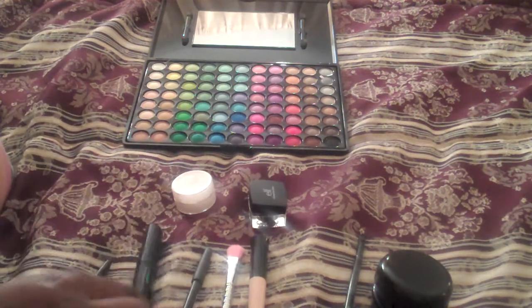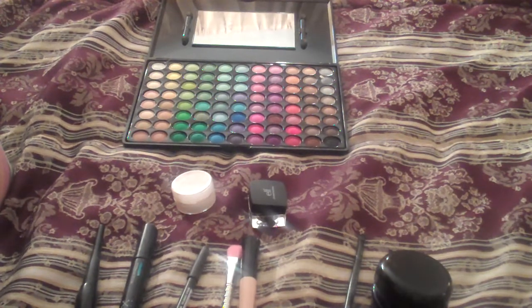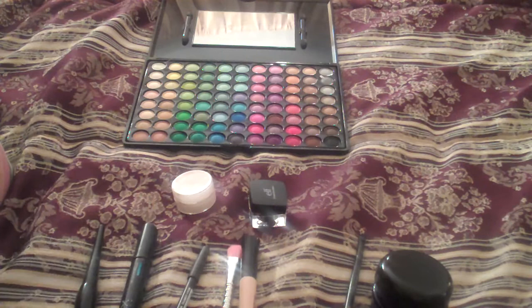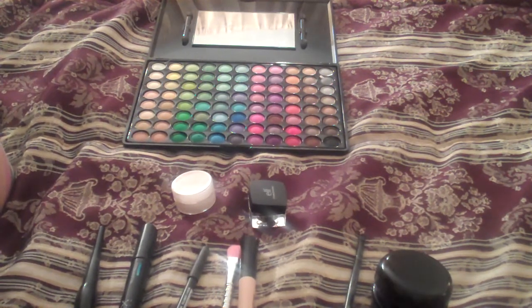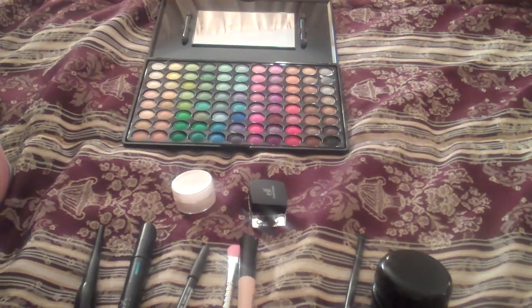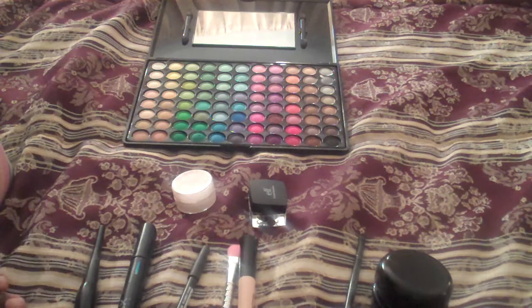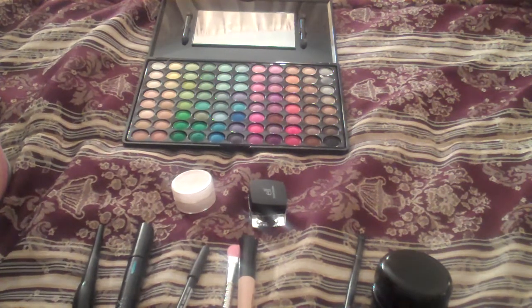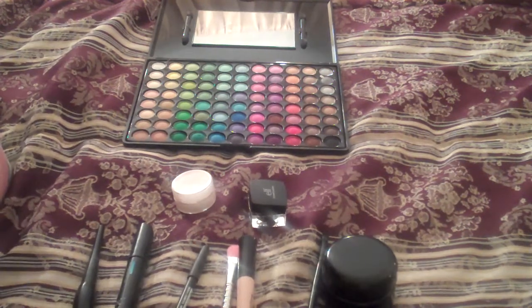I've assembled some makeup here that I tend to find is so difficult to remove if you don't have a really good makeup remover. What will happen is you will think it's gone, or you'll try your best, hurt your lids, and try to get this stuff off. It looks great when it's on, but when it's time for it to go, if you don't have a good medium to get rid of it, it tends to stay with you. So I want to show you how well I believe this works — which is my makeup remover.